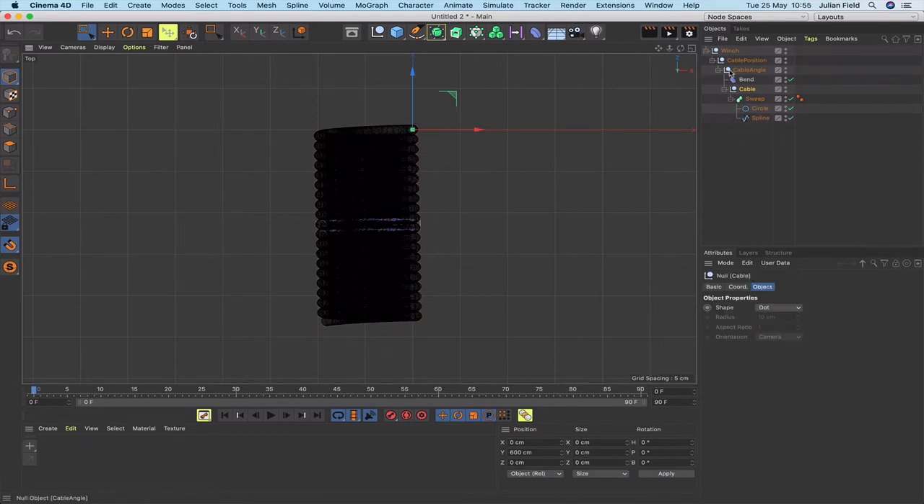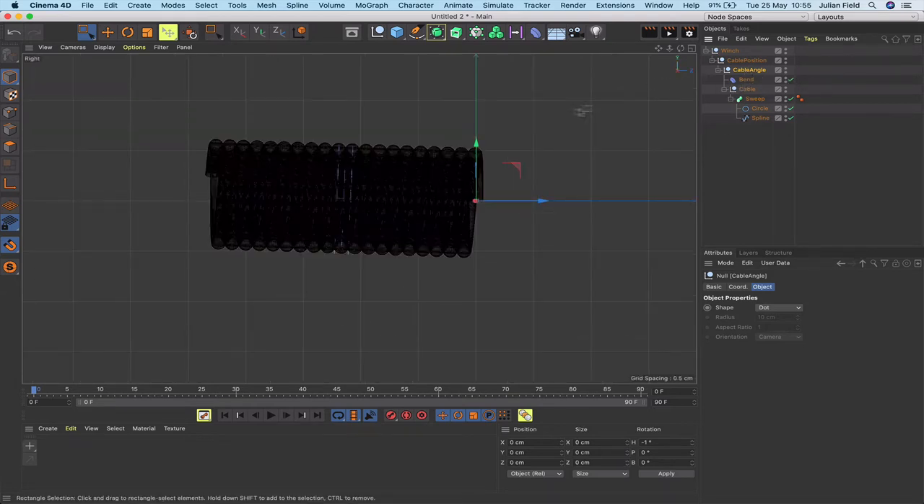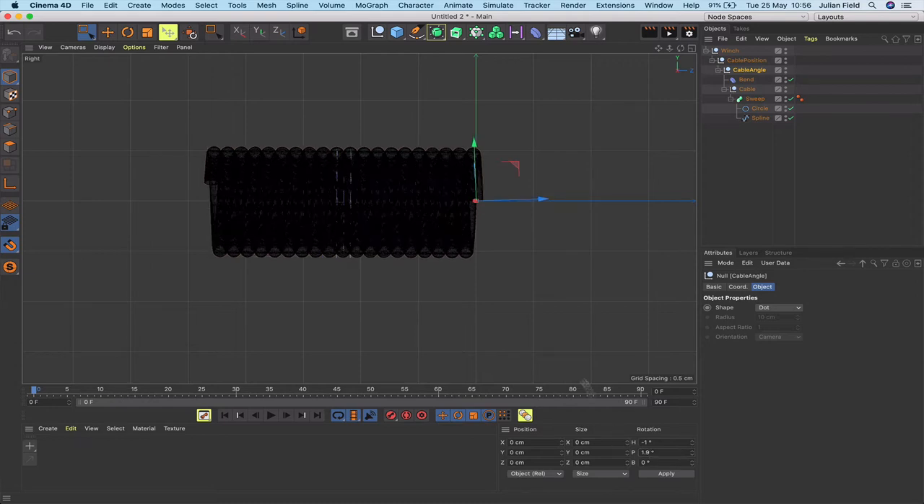Fortunately this is easy to fix — that's why we have the cable angle null. In its rotation H I'll put minus 1 degree, since I put 1 degree in the bend deformer, and straight away that corrects the top-view problem. For the side view I'll set rotation P to 1.9, and that's completely solved it.